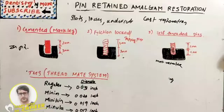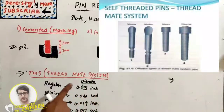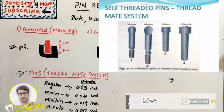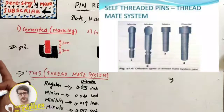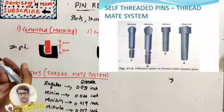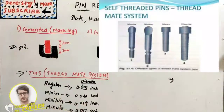The TMS (Thread Mate System) pins are available in different sizes: Regular (0.031 inch diameter), Minim (0.024 inch), Minikin (0.019 inch), and Minuta (0.017 inch). This system is available in double shear — two pins in one — and in gold-plated, stainless steel, or titanium alloy variants, which can be inserted manually or using a low-speed latched-type handpiece.